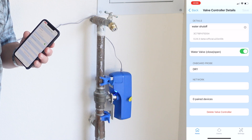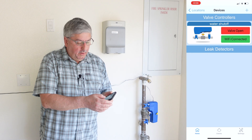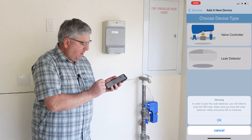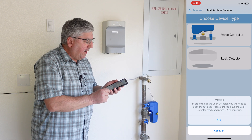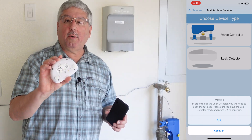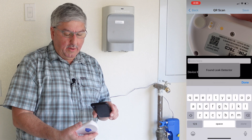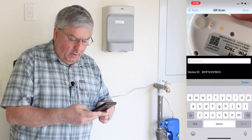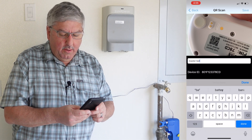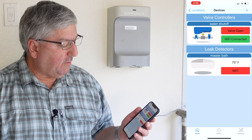Now let's connect up one of the leak detectors. We go back to the main screen, press plus, and this time select leak detector. In order to pair the leak detector, you need to scan the QR code. Here's our leak detector — there's a QR code on the back, so we'll just scan it. It's now scanned. It asks what we want to name it — we'll make this one 'master bath.' We say done and save. It's now been paired.